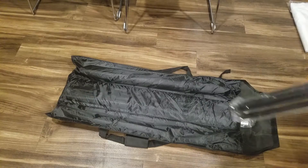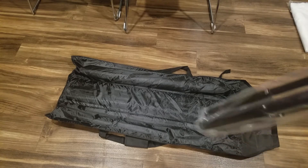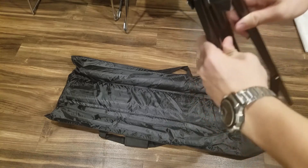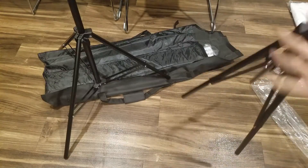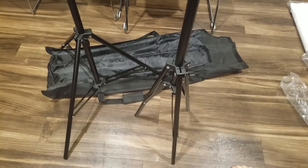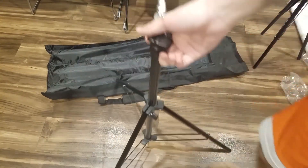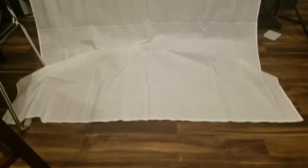And now I'll set up the backdrop stands. They are exactly like the light stands. The only difference is that you put a rod on top. And so you can see here that it holds the entire backdrop.